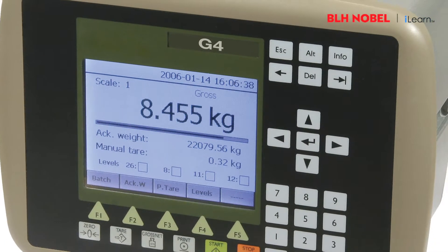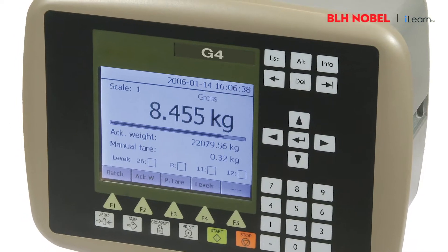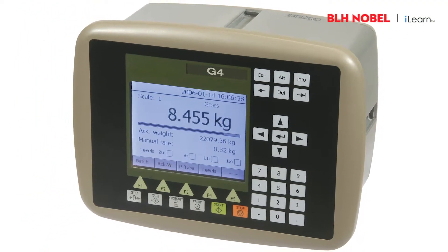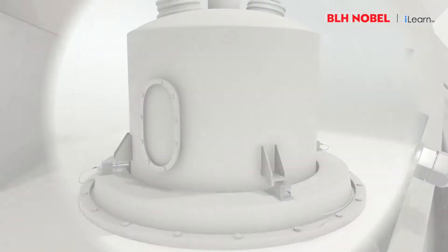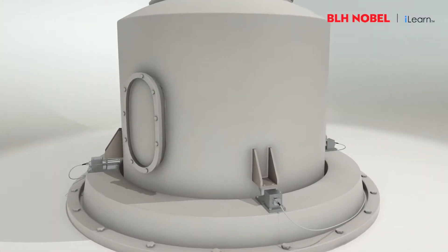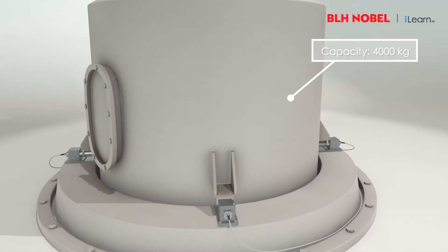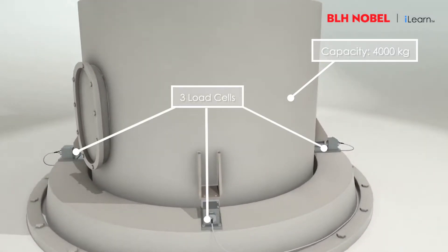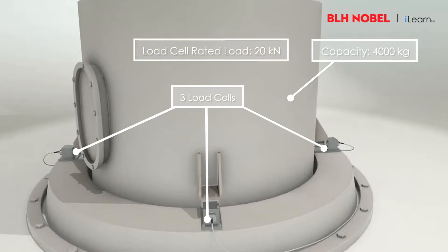In this short tutorial we will demonstrate how to set parameters and perform a datasheet calibration with a G4 or G6 panel mount instrument. In this example the tank has a capacity of 4,000 kilograms. We're using three load cells each with a rated load of 20 kilonewtons.